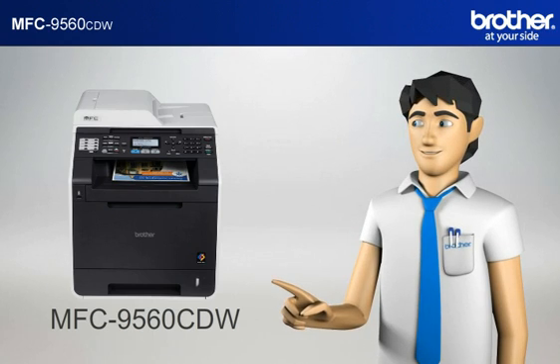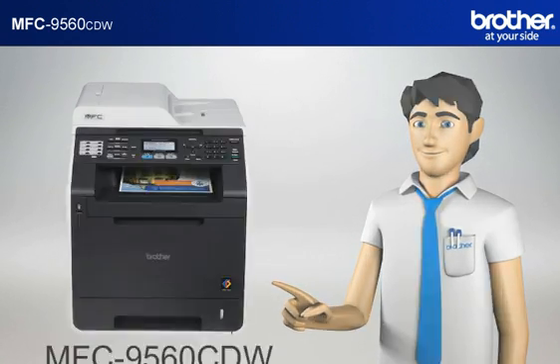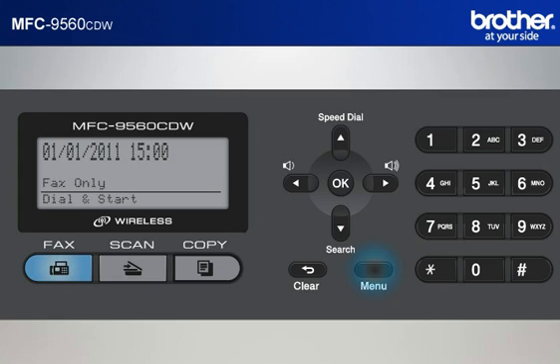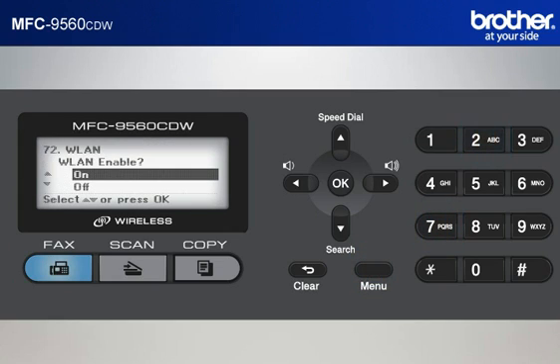You now have all the necessary information to start setting up your Brother printer. Step 2: Establish a connection between your router and your Brother machine. Press Menu 7-2-2. It will show WLAN Enable On on the LCD of the machine. Press the up arrow or down arrow button to select On. Press OK. Your machine will search for the SSID. There might be more than one listed. When you see the SSID you wrote down earlier, scroll to it and press OK.